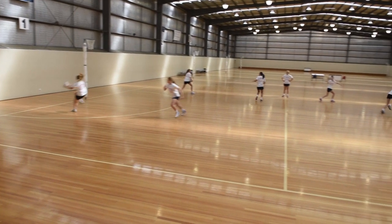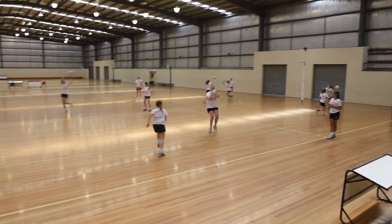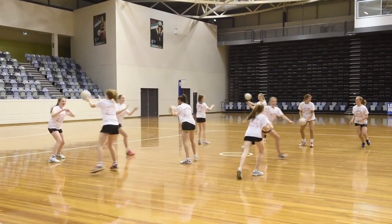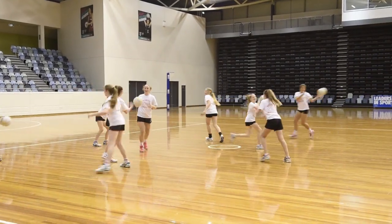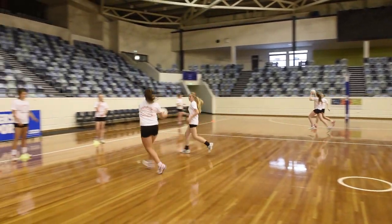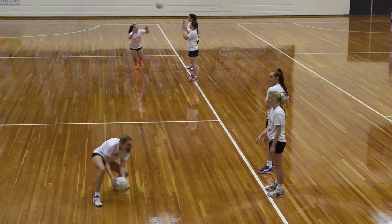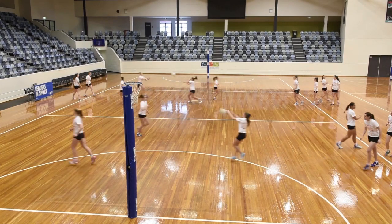If you've got the whole court to yourselves at training, make sure you use lots of it, if not all of it. Don't squeeze everyone up into one third of the court, as it becomes dangerous to players and they won't run as fast. Use the whole space provided. When planning training, think about how you'll spread out your groups. Make sure players are unlikely to crash into each other and have the space to move around freely.